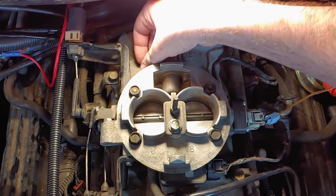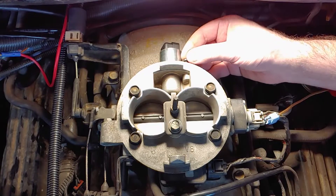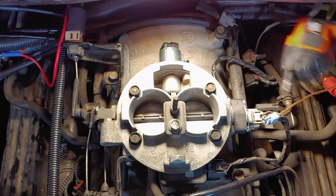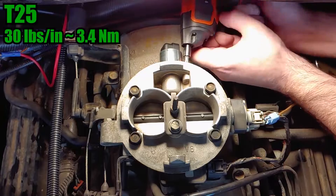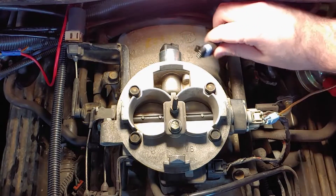Install the new IAC with the electrical connection facing the side of the engine that holds the air box. If you want to torque the screws, the torque spec is 30 inch pounds. Plug it in and reinstall the air hat.